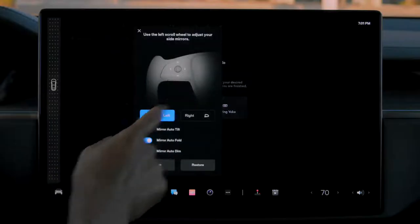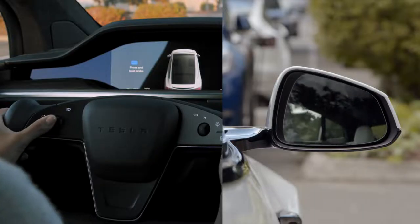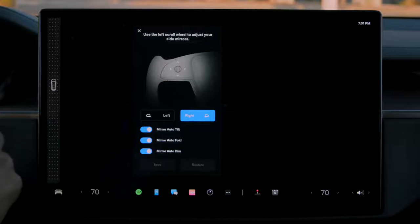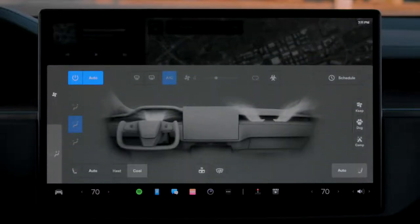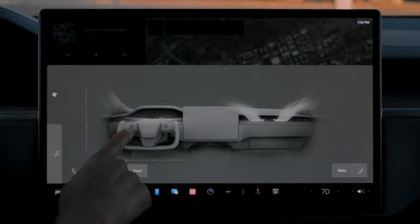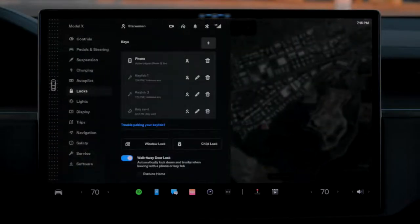Tap mirrors and use the same left scroll wheel to adjust each side view mirror. Finally, tap to save these settings to your profile. Many other settings also save to your driver profile, so your Tesla will be just how you like it, even if you're not the only driver. You can link your profile to your phone key or key fob and your car will automatically adjust to you as you open the door.